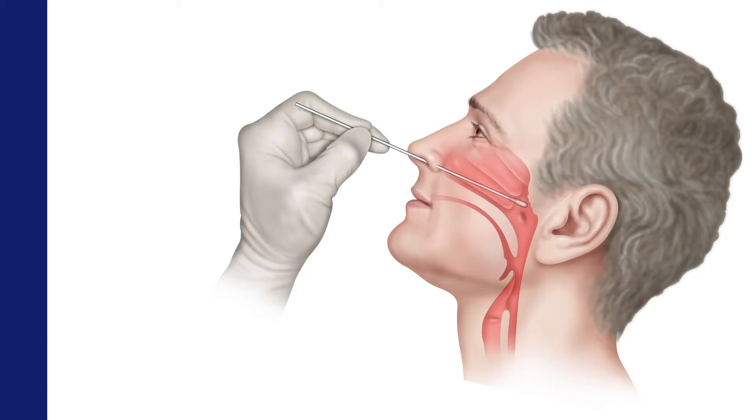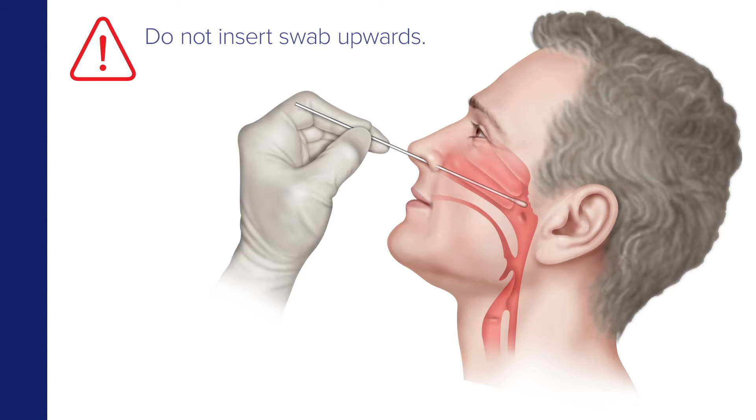The swab should reach a depth equal to the distance from the nostrils to the outer opening of the ear. Be careful not to insert the swab upwards, and don't force the swab. If there is an obstruction, try the other nostril.